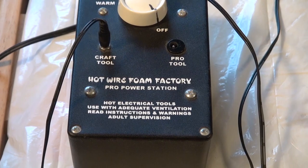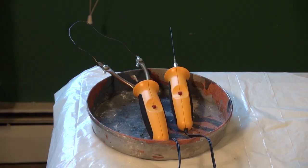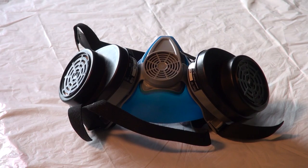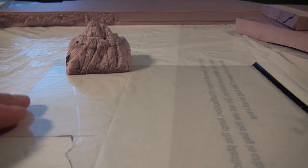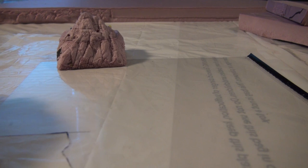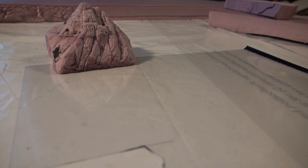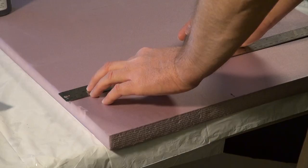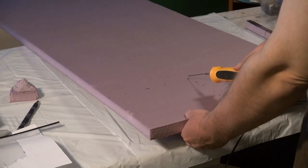Usually I start off with a sketch — this is the sketch I had in the beginning. You want to be near an open window because we're going to be using some hot wires from the Hotwire Foam Factory, and you want to make sure that you have one of these professional dust masks.